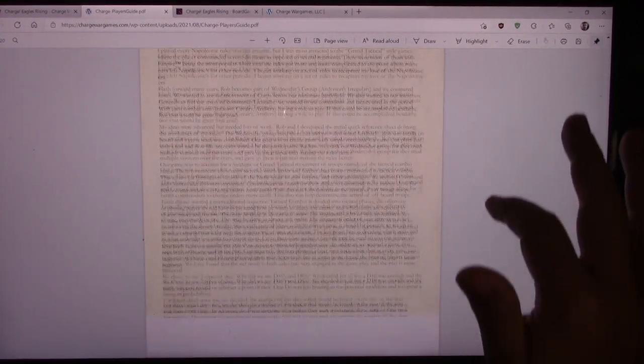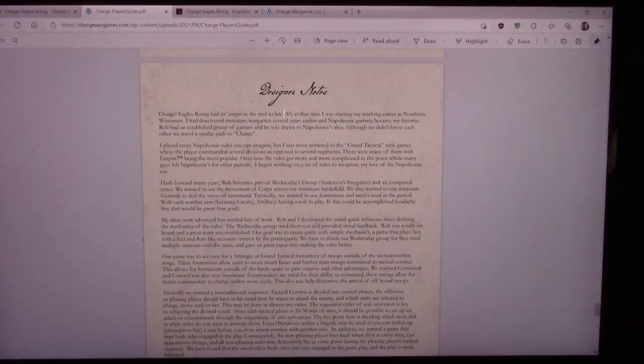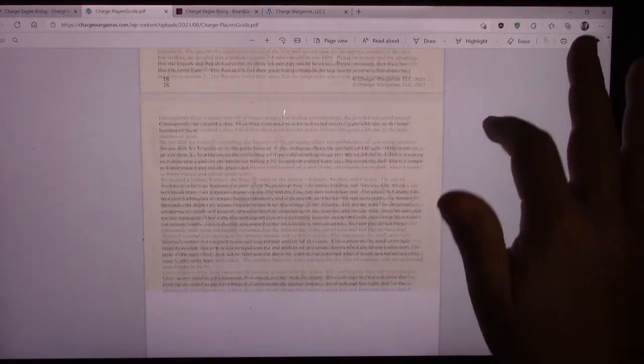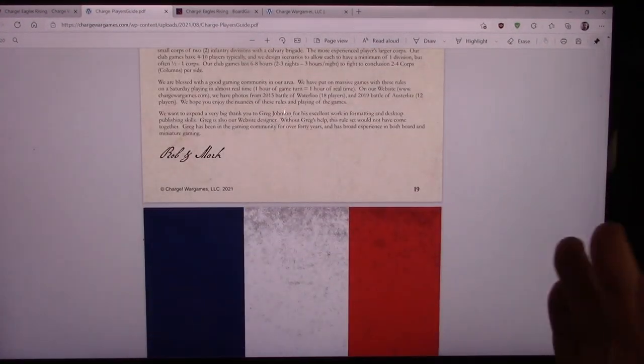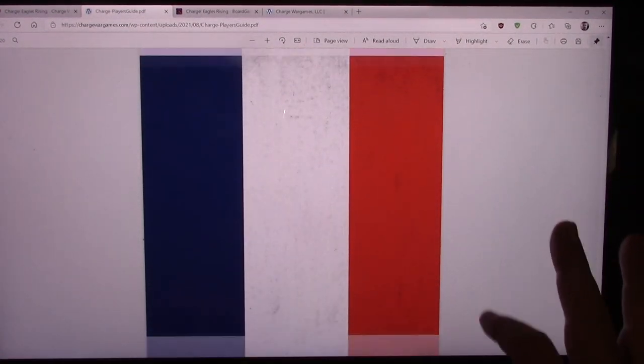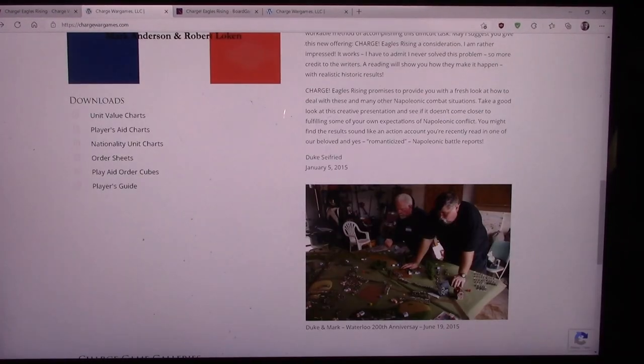Then there are designer notes. It says Charge Eagles Rising had its origin in the mid to late 1970s — at that time the designer was starting his teaching career in northern Wisconsin. Clearly this has been a labor of love kind of project. I'm very happy to see it out, and this is 2021.